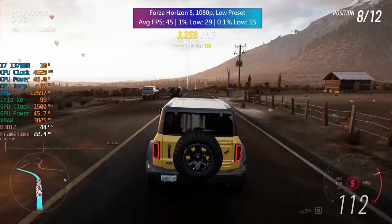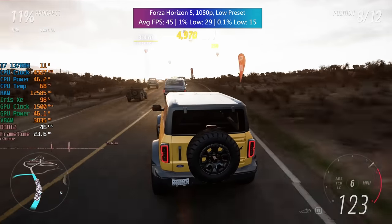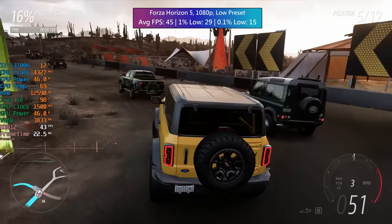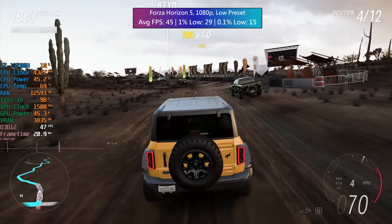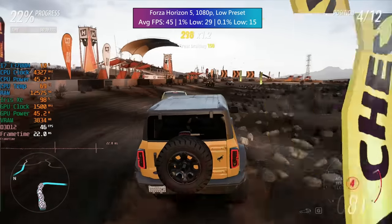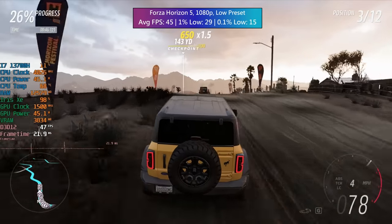Forza Horizon 5 at 1080p with the low preset and TAA — no FSR needed here. 45 FPS was the average with a 1% low of 29 and a 0.1% low of 15. I took these performance figures from one of the in-game races, where the game is going to perform worse. Most of the time the percentile lows reflected the occasional stutter, but it was nothing that really felt too bad, and overall performance was really nice.